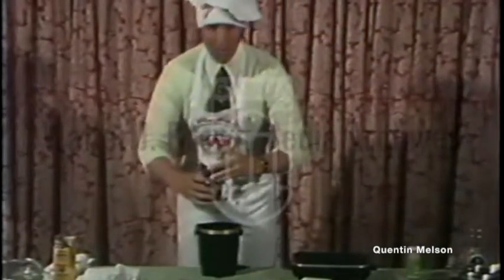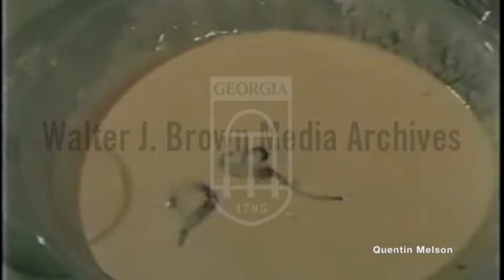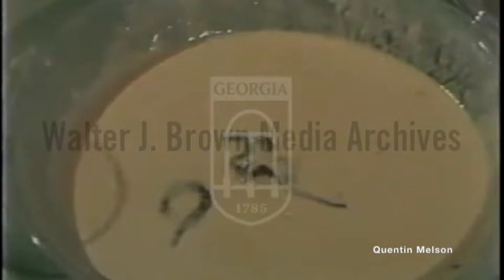Now we put a little salt on top and you'll see them wriggling around there. They do this because they're sensitive to the salt and they more or less batter themselves. You've heard of battered wives — well, now they're battered worms.